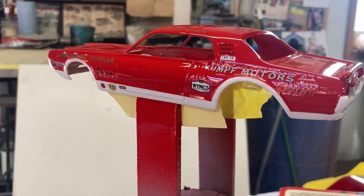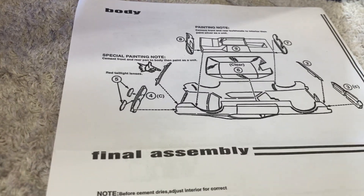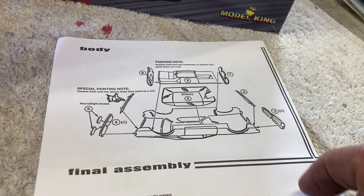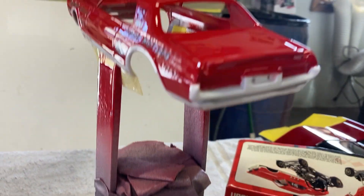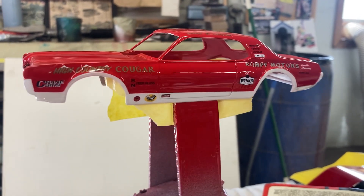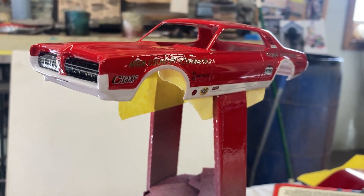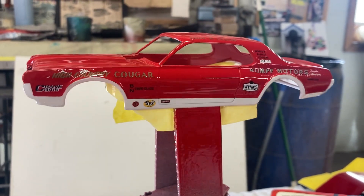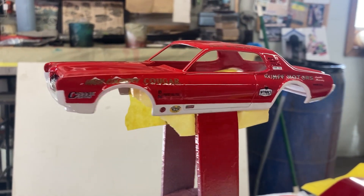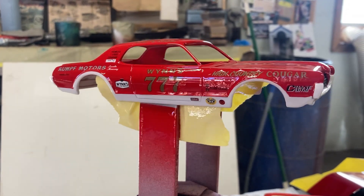I finally did look at the instruction sheet and you can clearly see that the rear piece has those little bumps on it and the front piece does not. So I ended up gluing the front on the back and the back on the front. I'd already painted it and cleared it, so I'll just leave it - I don't think it's going to be that noticeable. That was failure number one. I've just got so much stuff going on that I can't get my head straight.